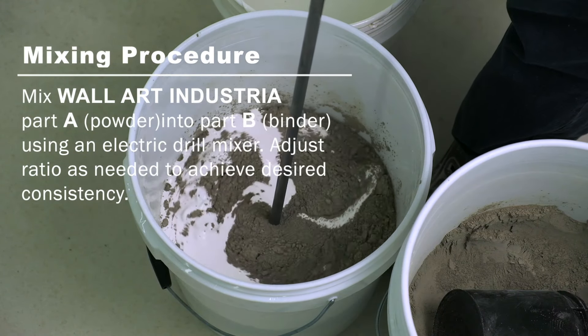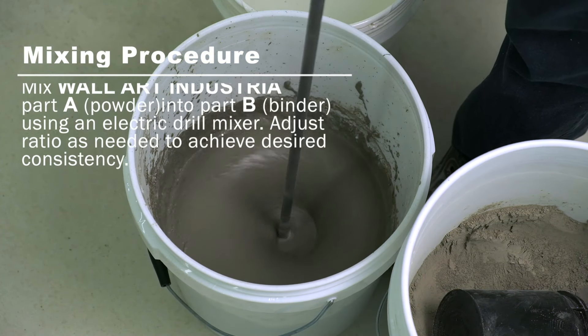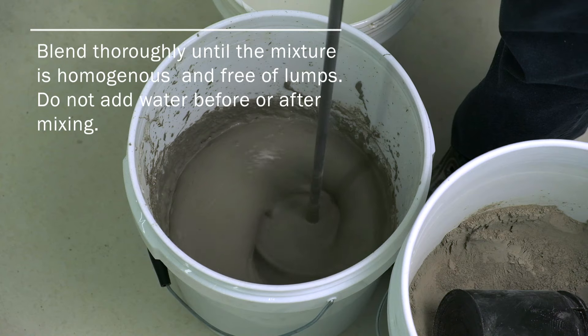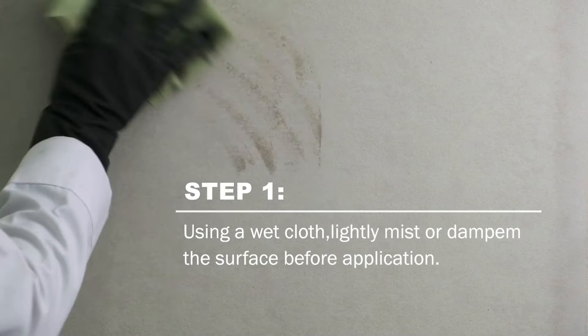Mix Wall Art Industria Part 1 Powder into Part B Binder using an electric drill mixer. Adjust ratio as needed to achieve desired consistency. Blend thoroughly until the mixture is even and free of lumps. Do not add water before or after mixing.